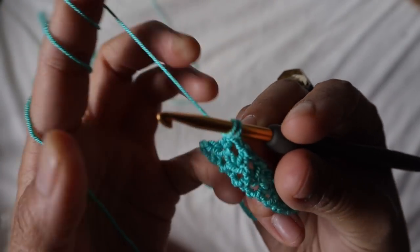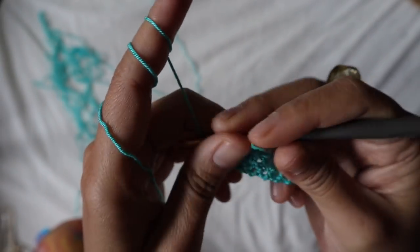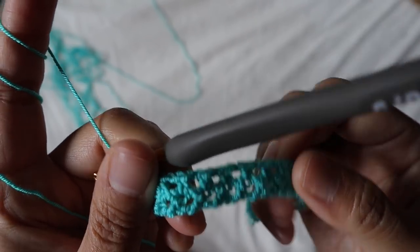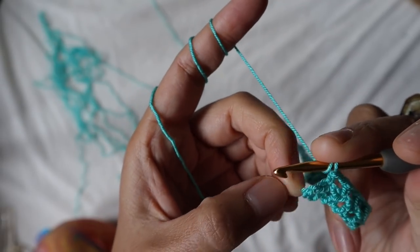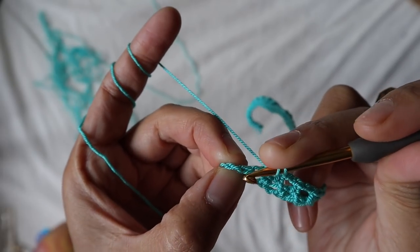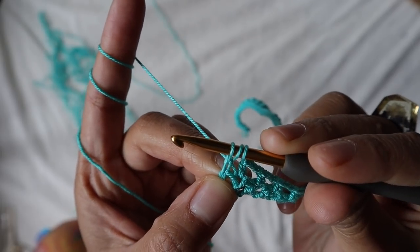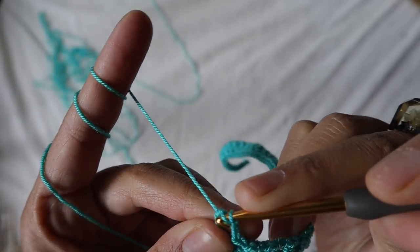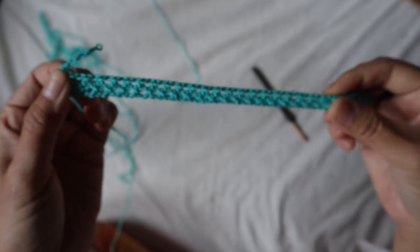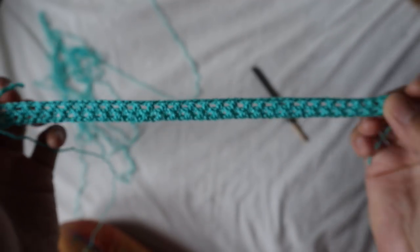Remember to always chain one and skip one, so that every half double crochet is aligned with the one from the previous row. When you come to the end, chain one, skip one, then add the last half double crochet in the third chain of the turning chain — that is how you finish the row. Do not forget this last stitch, it's very important.